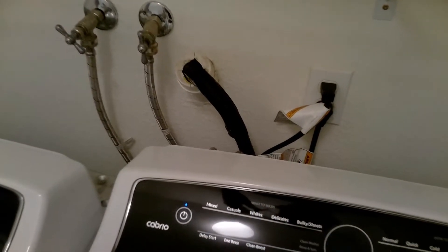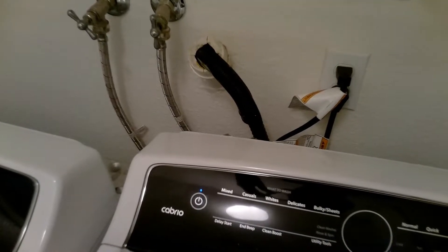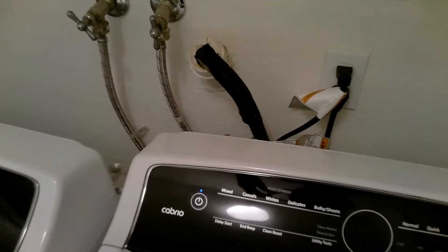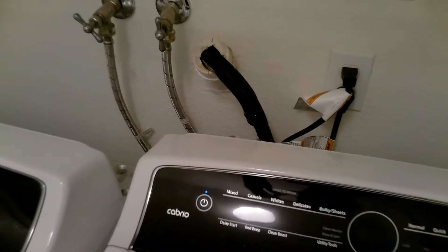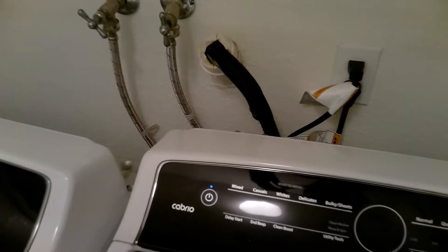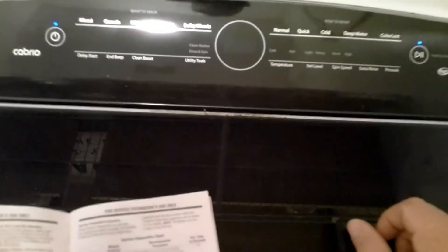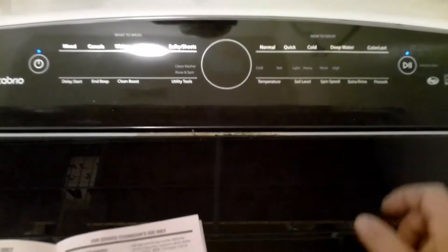So if you're having a washer issue where it's not draining, this is a way to test whether the pump is actually good or bad. If your drain pump activates in diagnostic mode but does not in regular test mode, it could be a door switch or the main control board.